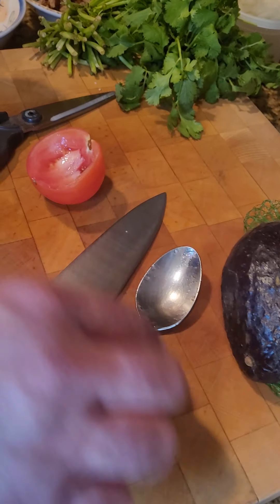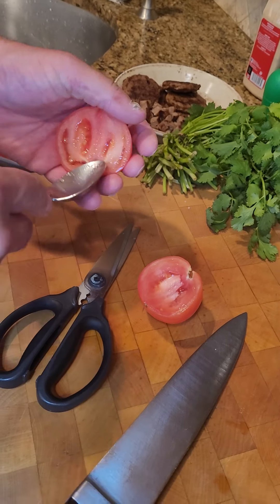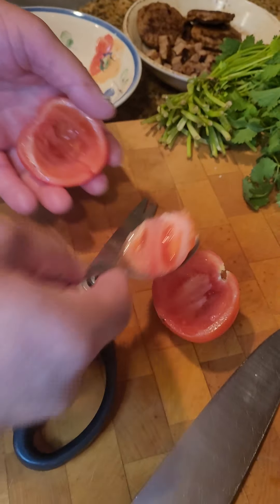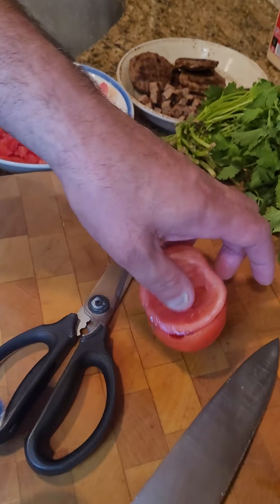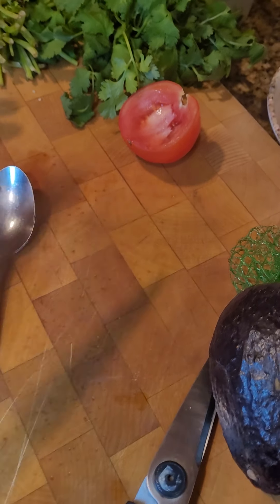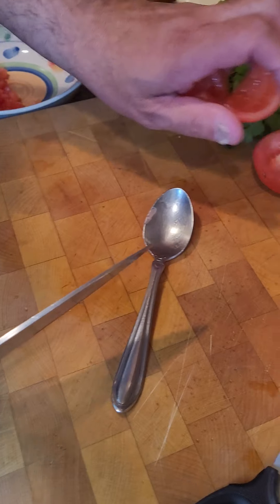One more time — you're going to take a snip basically at the tip right there to kind of make it easy for a spoon to spin around. You give it one quick spin, get rid of the tomato insides, and there you have a hollowed out tomato which makes it easy for you to cut and dice.